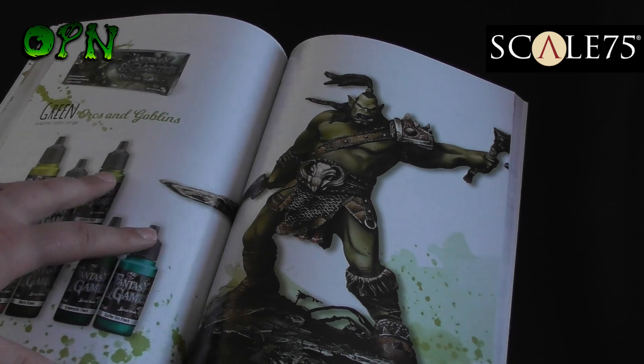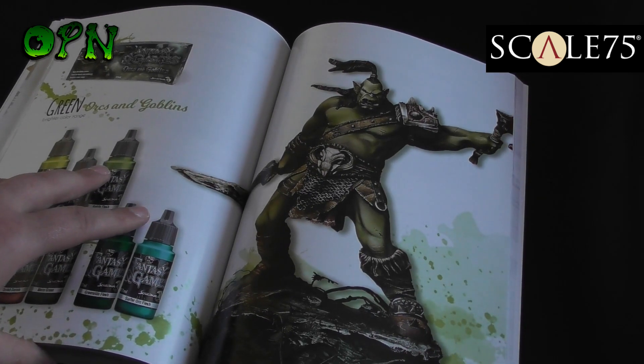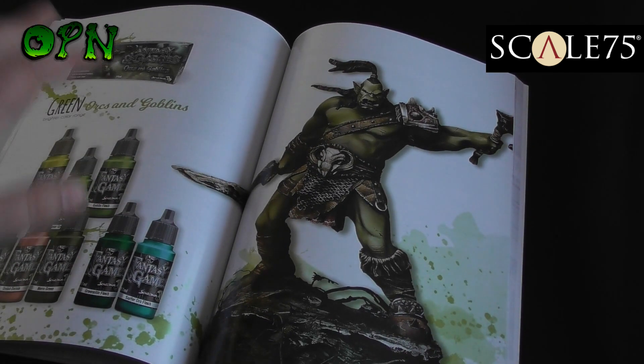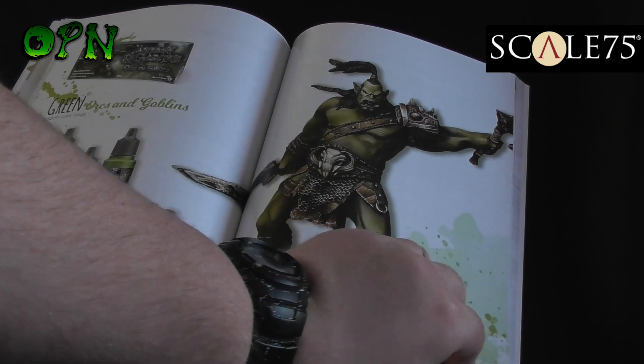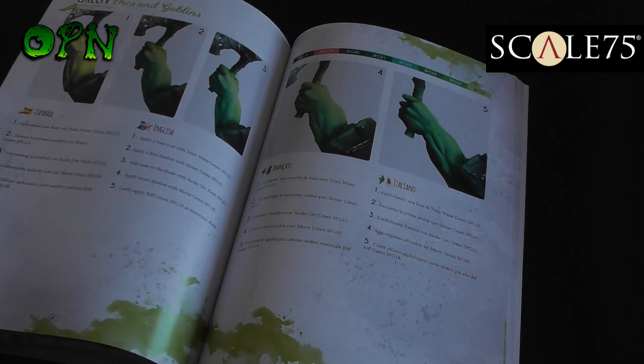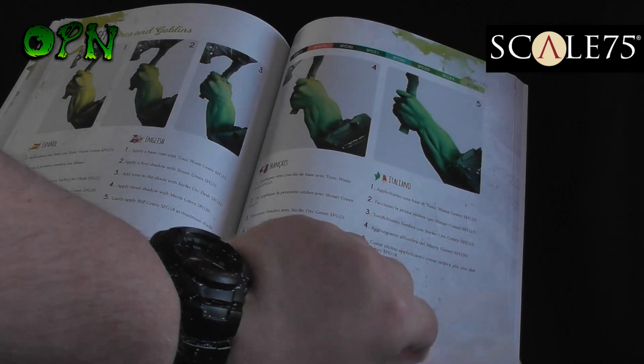Here we can see that they're using some of the fantasy and game paints that I've got. Apologies for the bark guys. And yeah, it's just absolutely brilliant this book.